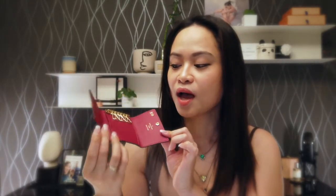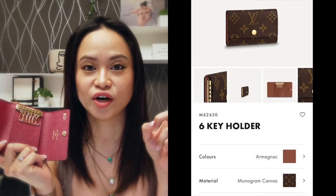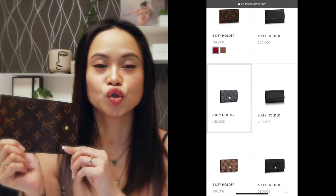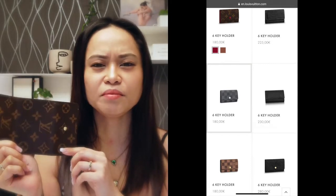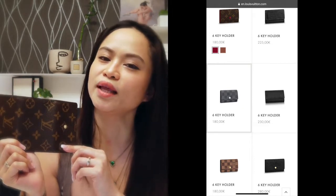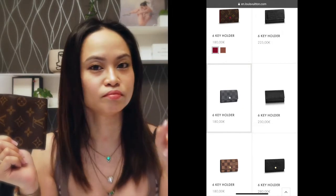It also exists in the brown one — I will show a picture right here. And it also exists in different canvases; I think it also exists in Damier Ebene and also in Damier Graphite, but that one is in the men's collection. And also in leather — I'm going to pop the images right here.